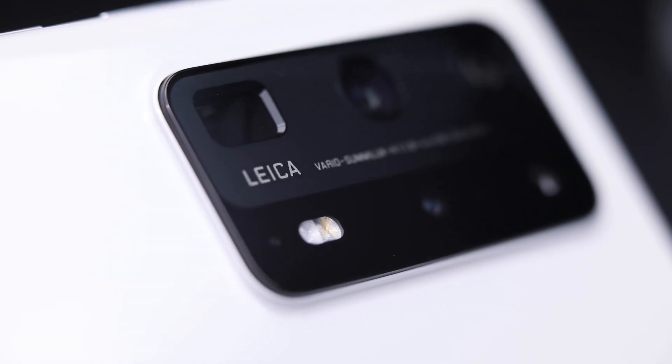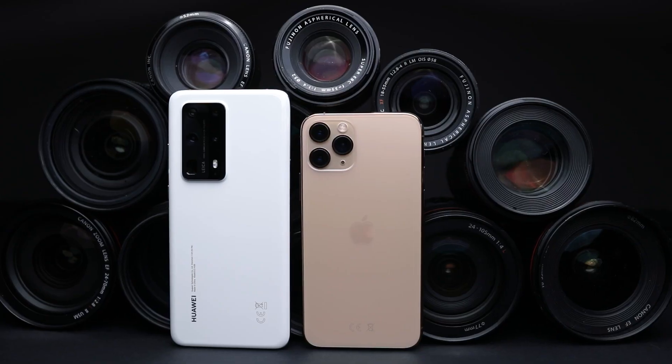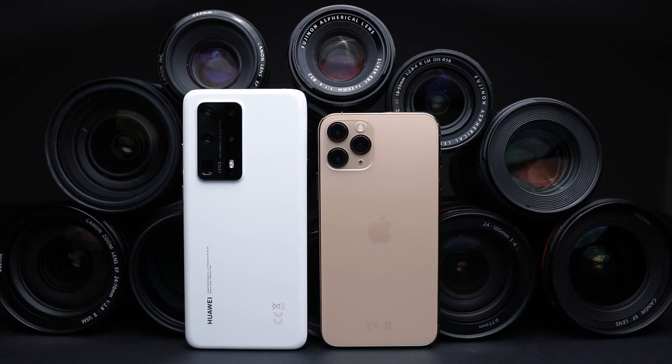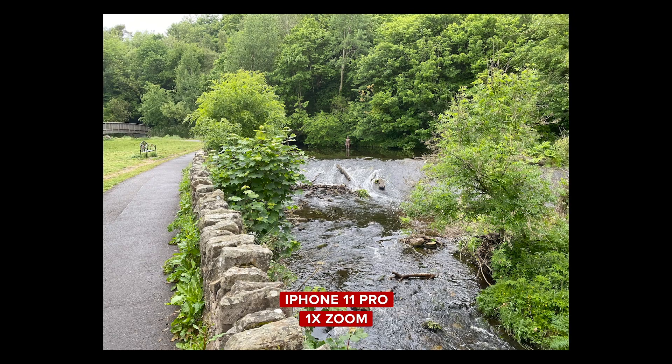It's the first phone which comes with a 10 times optical zoom lens, which lets you get much, much closer to your subject without much loss in quality. It puts the iPhone 11 Pro's two times optical zoom to shame. The zoom on this thing is really incredible — take a look at these example shots I took around Edinburgh on the Huawei and the iPhone.